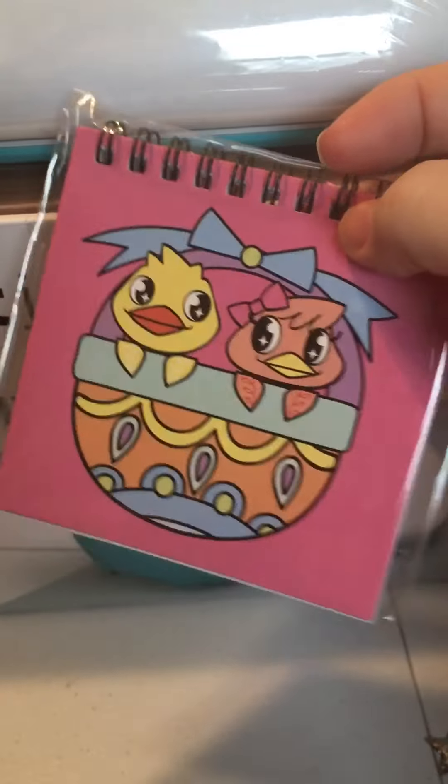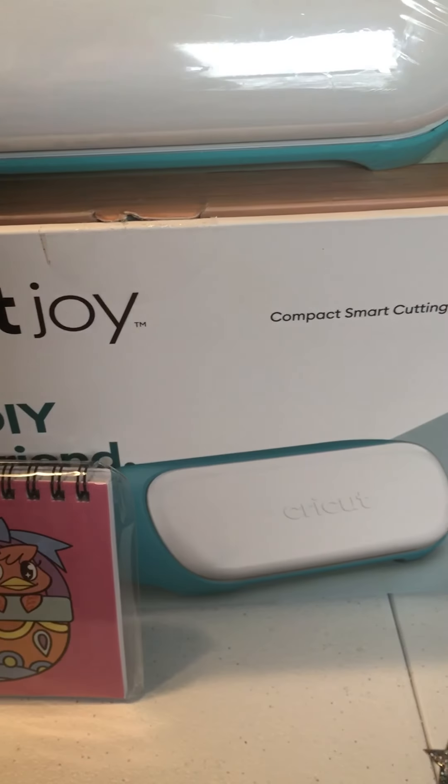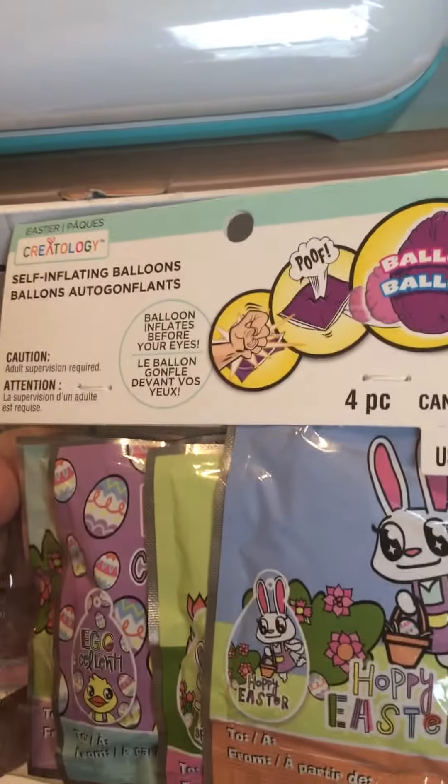I also picked up some little notebooks and some Bazooka Pack balloons.